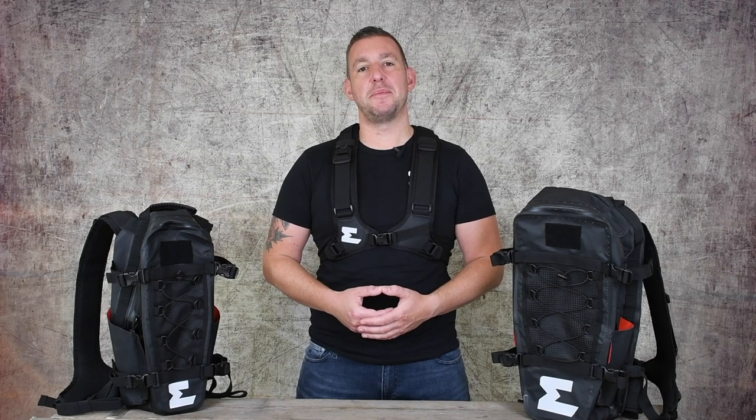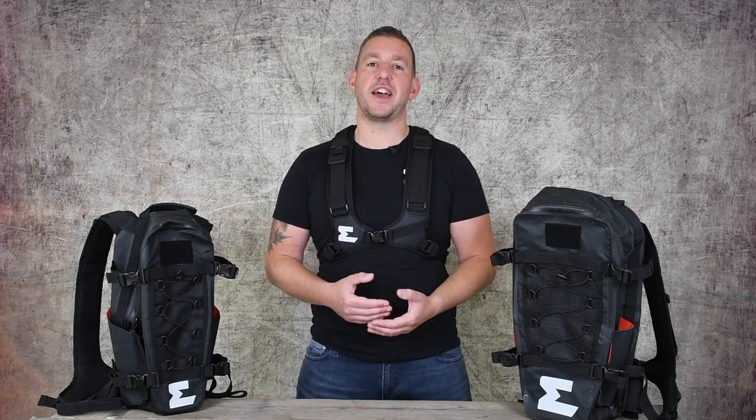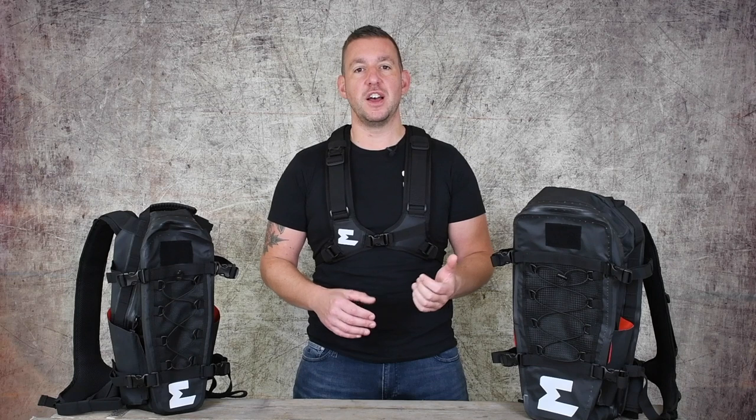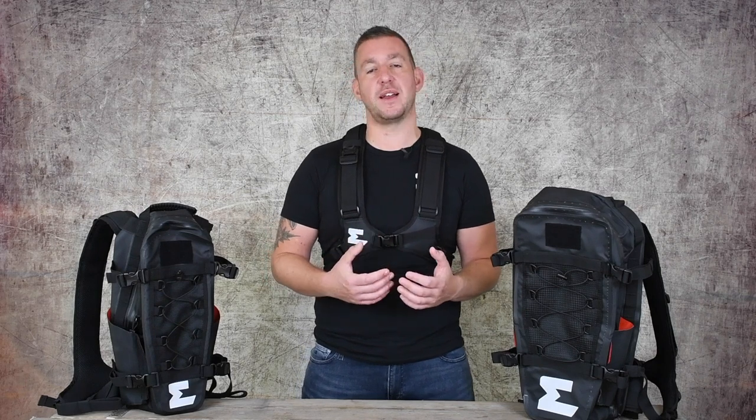Hi, Andy at Enduristan here, and I'm here to talk to you about the Hurricane range of Enduristan rucksacks. That includes the Lindens Hurricane Hydro which I'm wearing now, the Hurricane 15 and the Hurricane 25. We're also going to show you how to adjust the harness on these bags — they all come with the same harness and they all adjust in the same way.